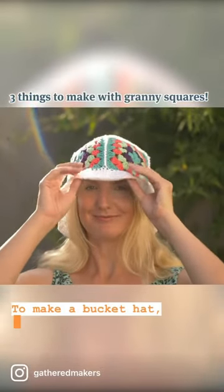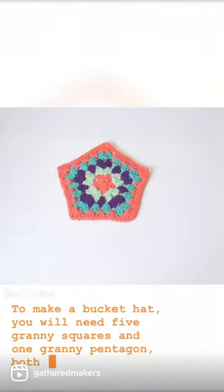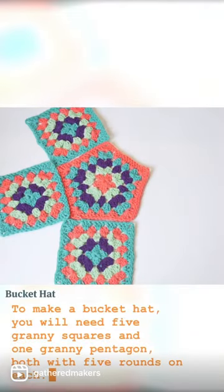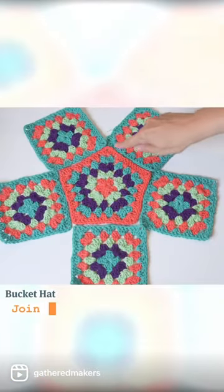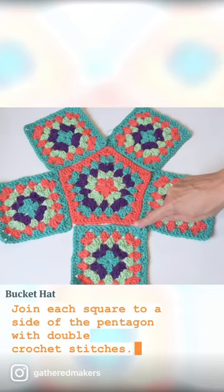To make a bucket hat you will need five granny squares and one granny pentagon, both with five rounds on each. Join each square to a side of the pentagon with double crochet stitches.